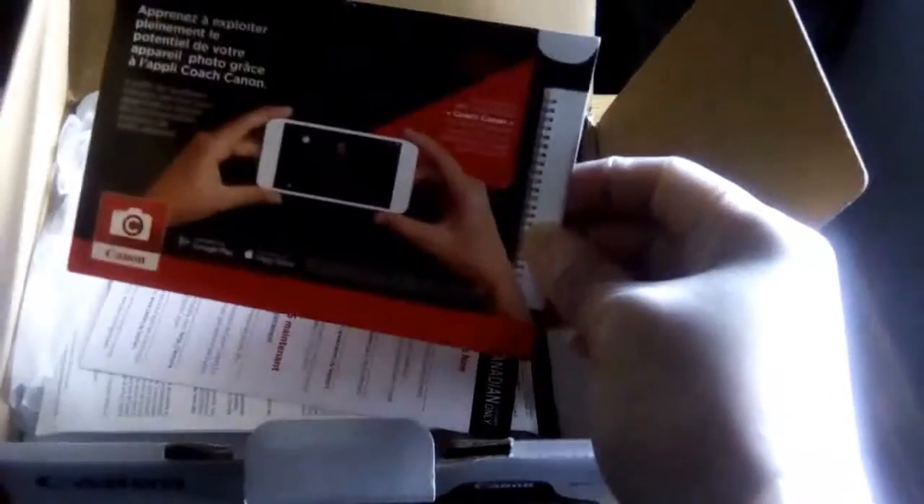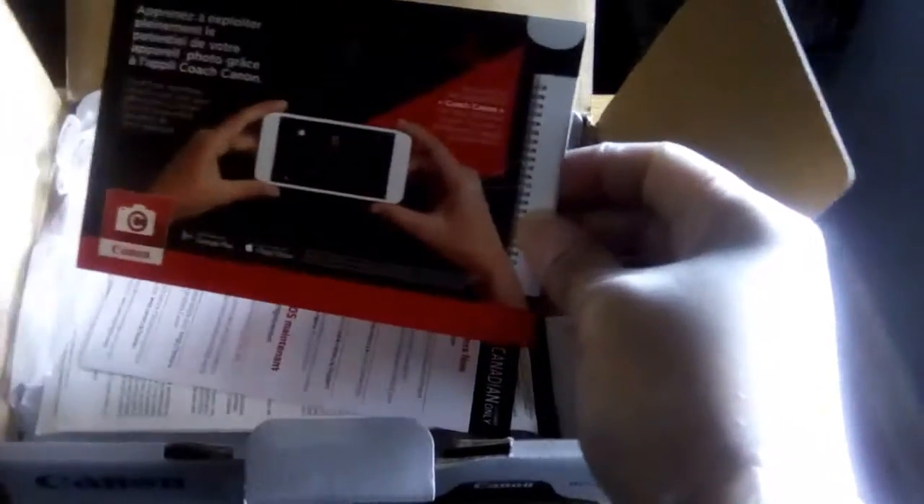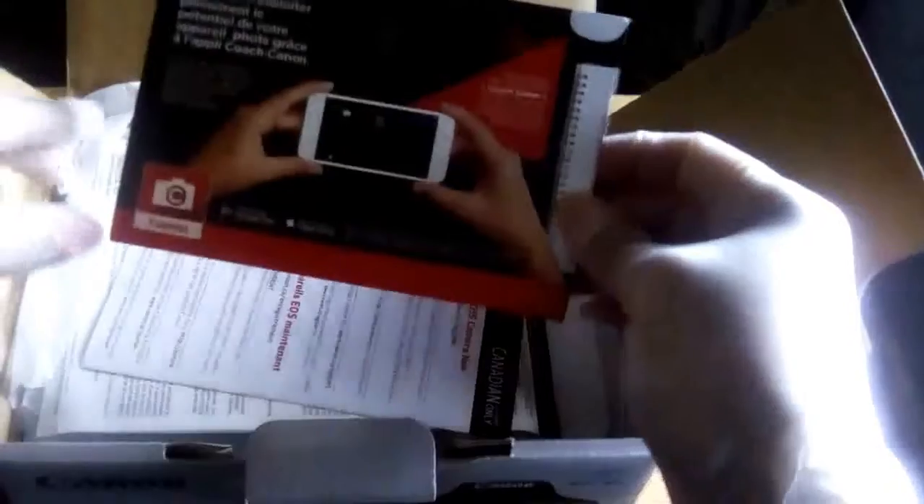I got a good deal on the camera compared to Best Buy or any major retail department store, because the camera is around $500 plus tax. I got like $120 less than that because I went to a specialized retailer store.